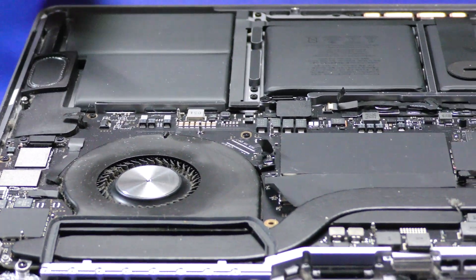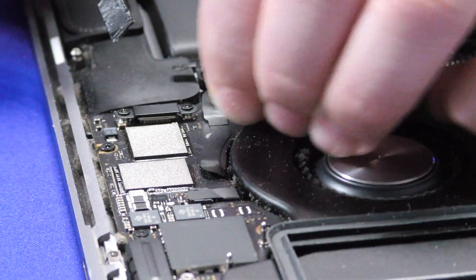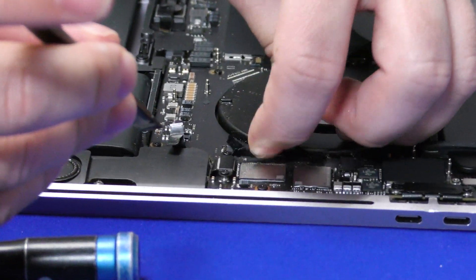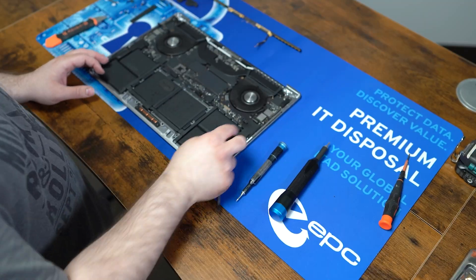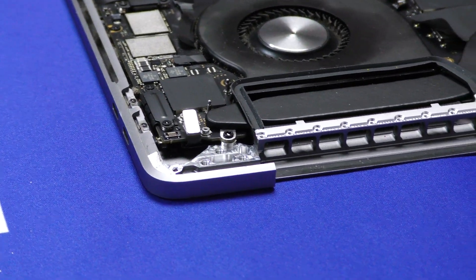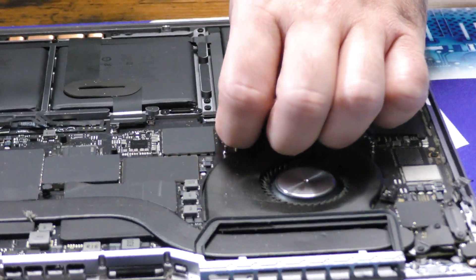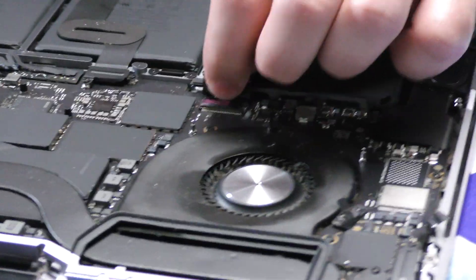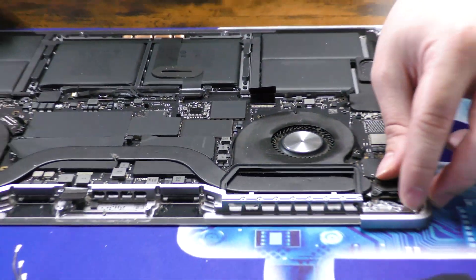There we go — the big one here. It's kind of glued down a little bit, so just be careful. Just lift it up a little bit and slide it back. Take this out here, and our keyboard cable here — be careful with this one. Slide that out. Looks like all our cables are out.